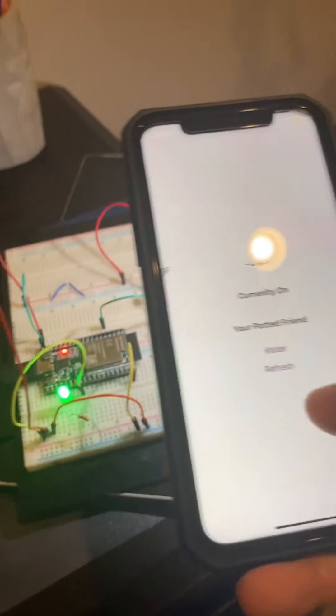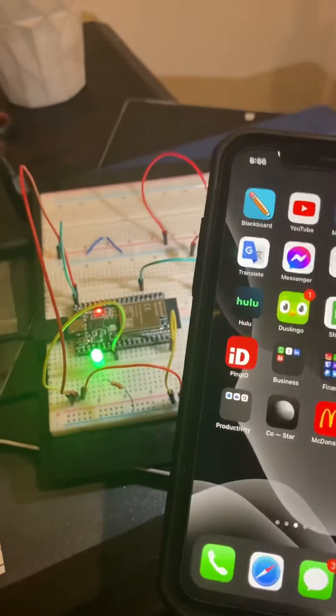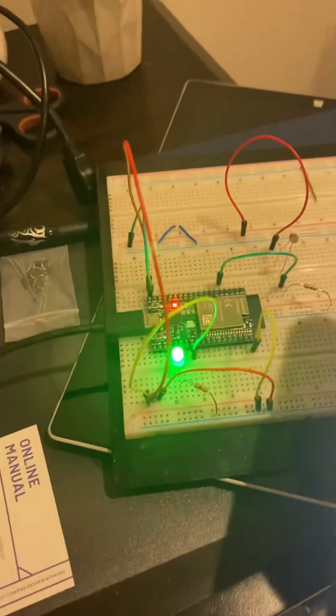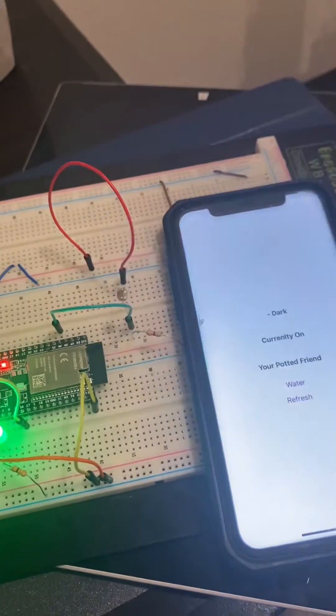If I turn on the flashlight to get a different value and hit refresh again, it changes. And then I can turn off the flashlight, cover the sensor, refresh — another value.